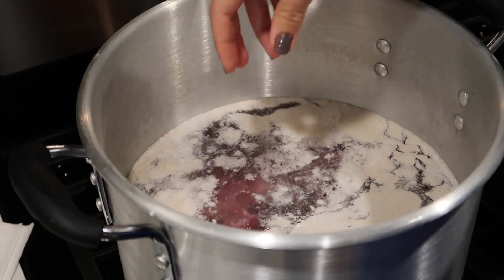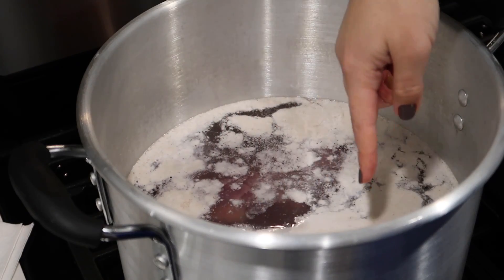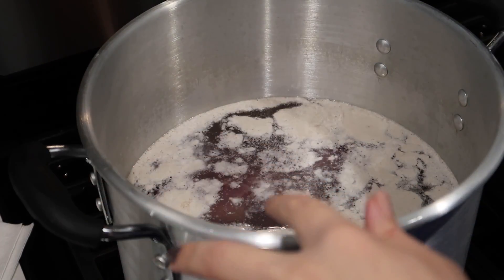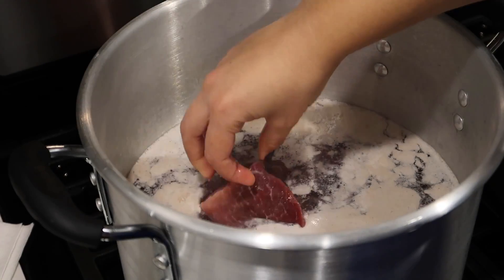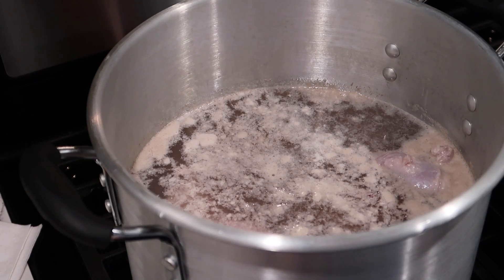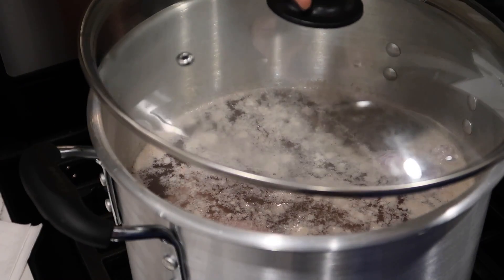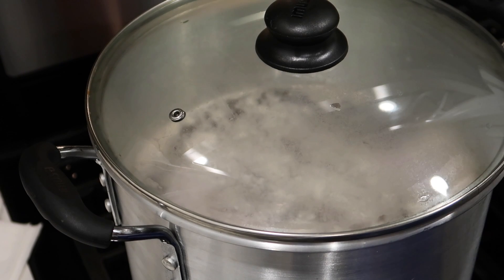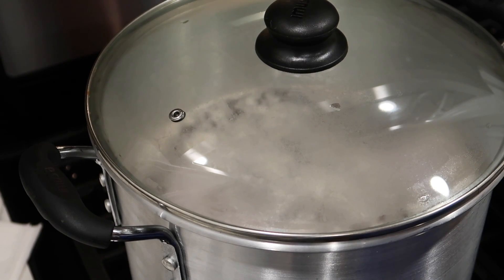As you can see, the meat starts to create this kind of film. Once the meat is completely cooked, we'll just take that out. We're going to put on the lid and let the meat cook for about an hour and a half to two hours. In the meantime, we are going to wash and prep everything else.